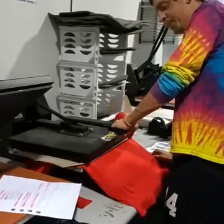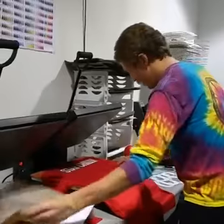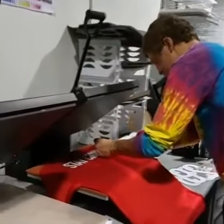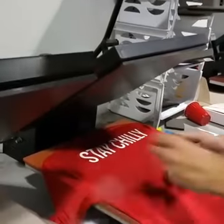Press it down. And just like that, give this little piece of plastic off. And boom, Stay Chili is on there.